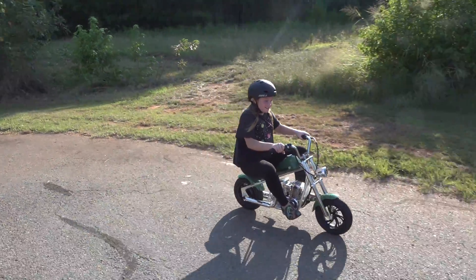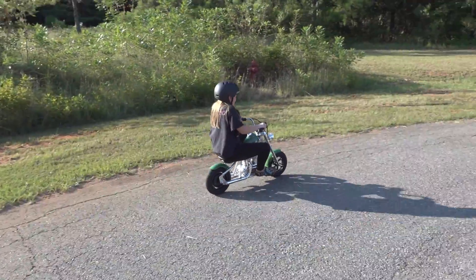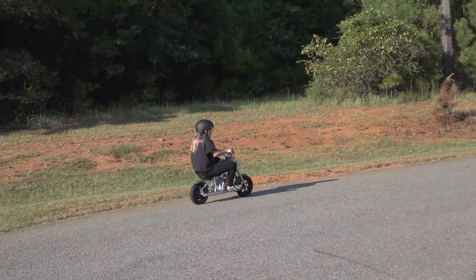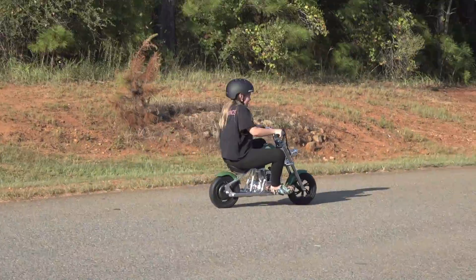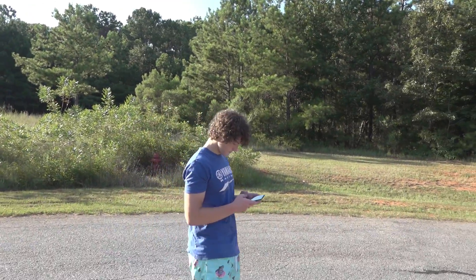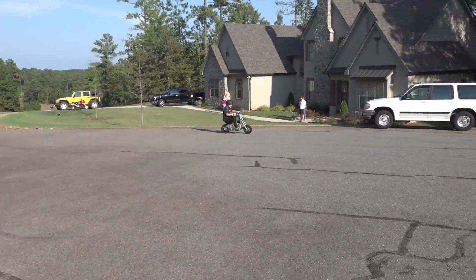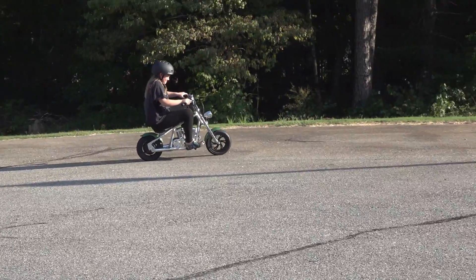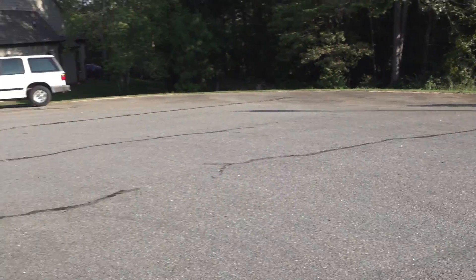Nathan was three years old when he started riding bikes — if he had this bike back then it would have been perfect for a natural motorcyclist like him. Drew is nine and she's doing great. Liv hasn't ridden it yet — we want to get her on it.